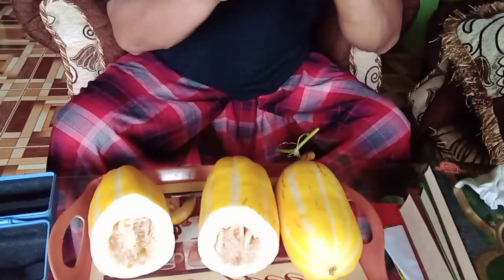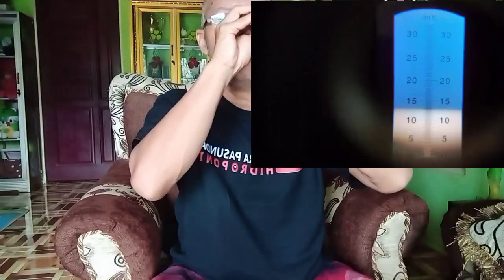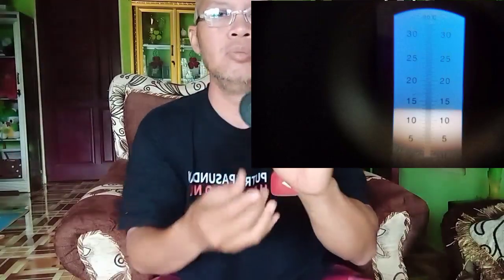Kita lihat teman-teman ya, berapa breaknya? Ternyata 13 brix teman-teman ya, di usia 65 AST ini. 13 brix ini sudah termasuk manis. Kita cek lagi — kita bisa lihat sendiri, ini breaknya 13 teman-teman ya.